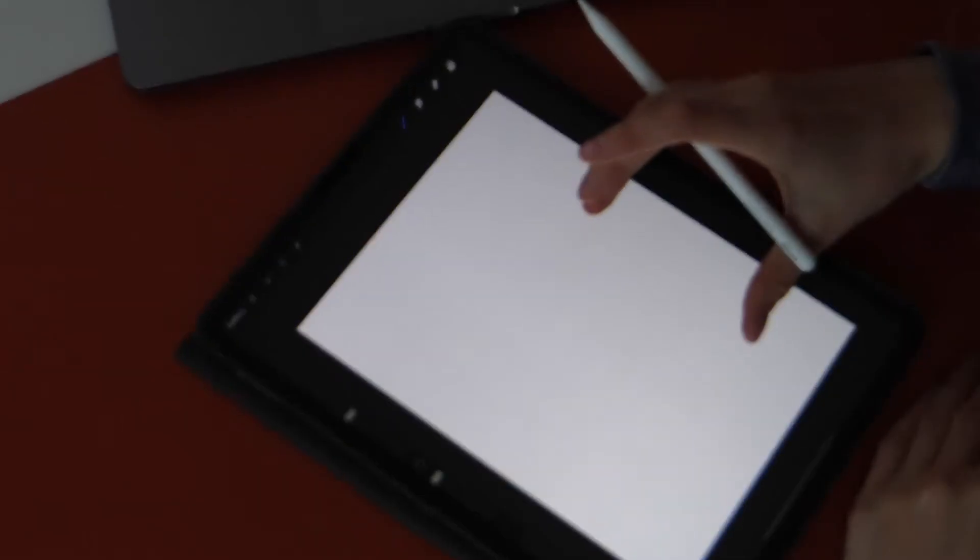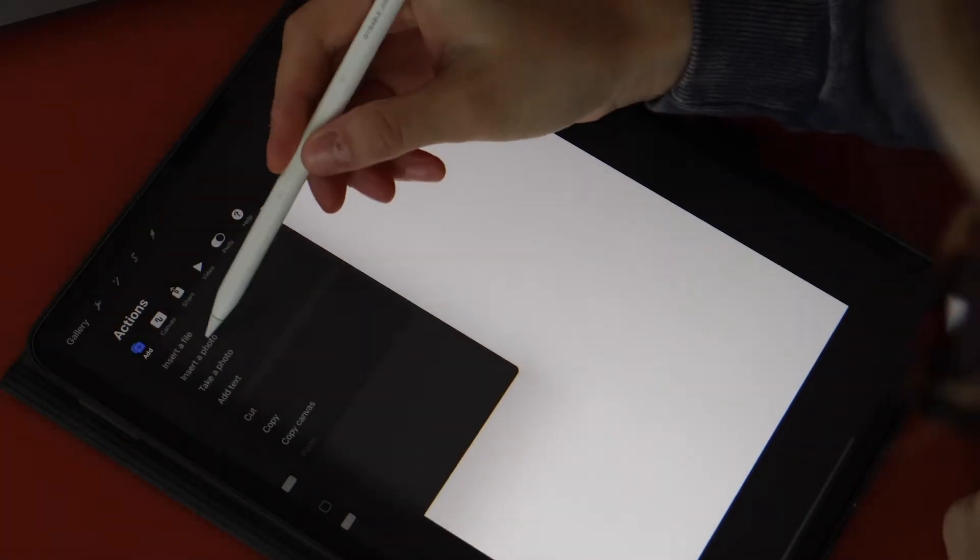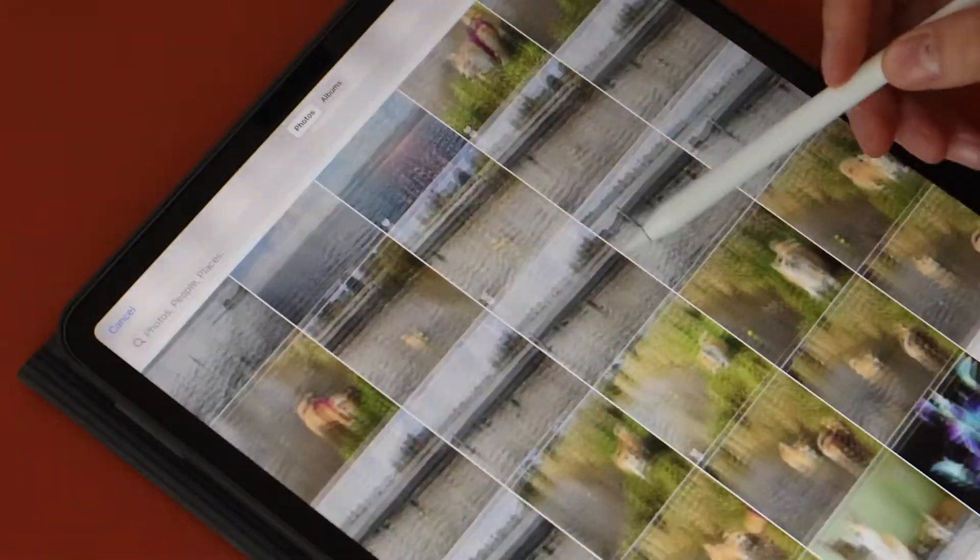Begin with opening up Procreate and insert the image you will be using for editing. I found all of mine on Pinterest.